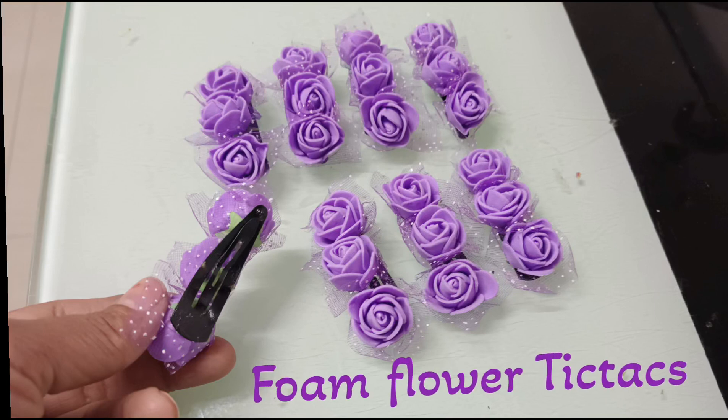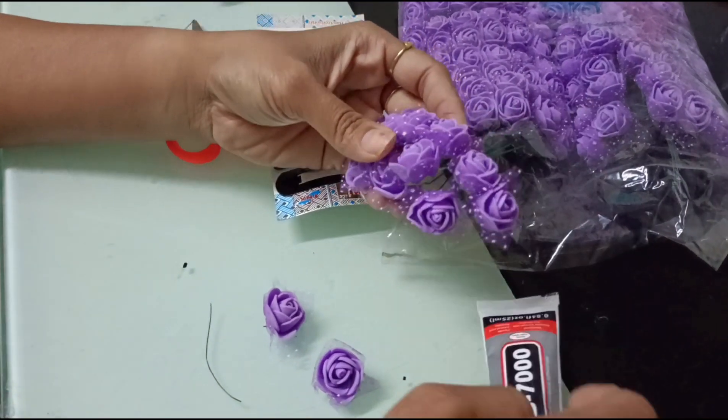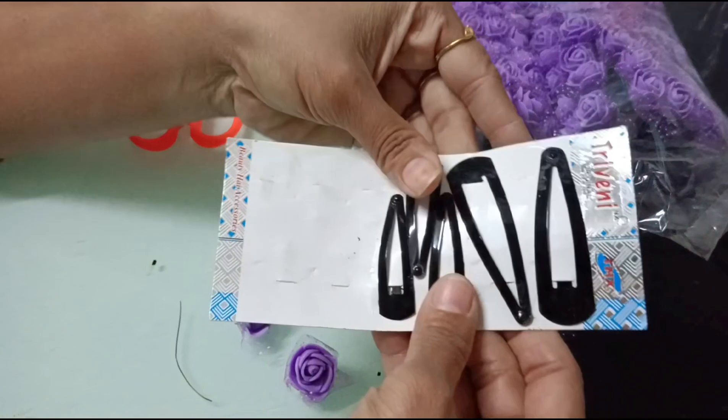Hello all, welcome back to our channel. Today in this video we will be making very simple tic-tac clips using these flowers and this glue for small kids.